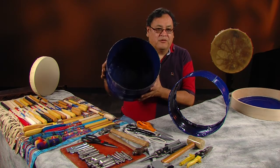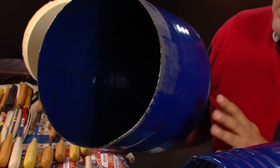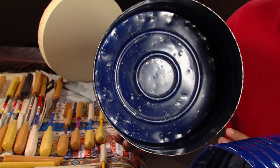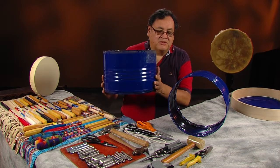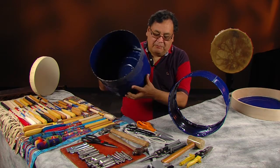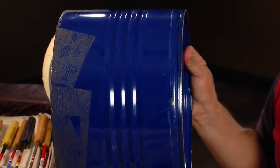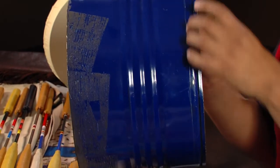Instead of throwing it away, I decided to have a couple to work with. It's actually about twice this size. I've already cut one and used it, and this is the bottom segment of that. What you would do is simply make a mark, like I've made here, a small mark around the rim to show where you want to cut.